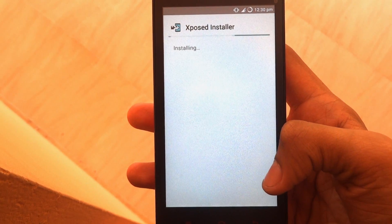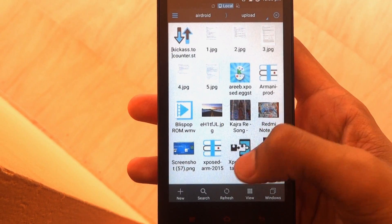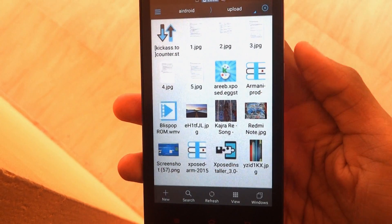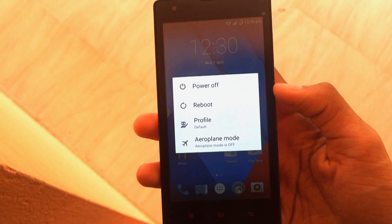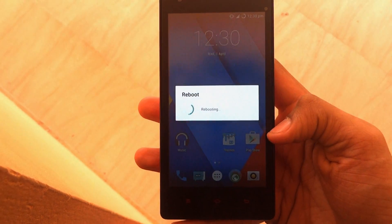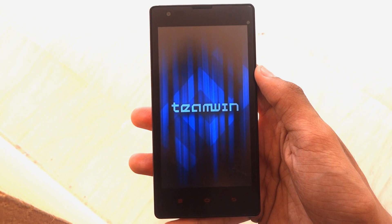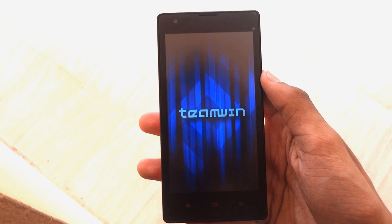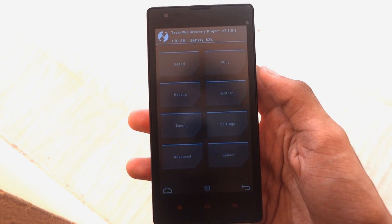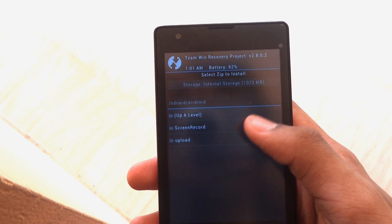Click on done. Now we need to reboot into recovery mode — just click on reboot, then click on recovery and click OK. I'm using TWRP recovery.